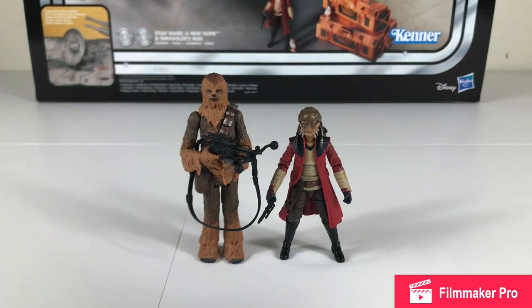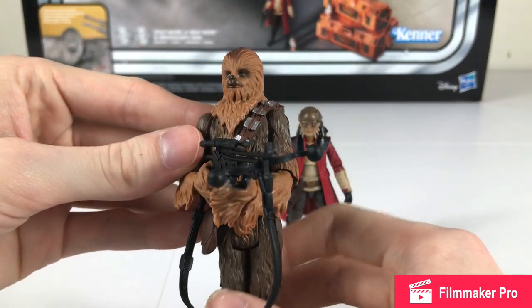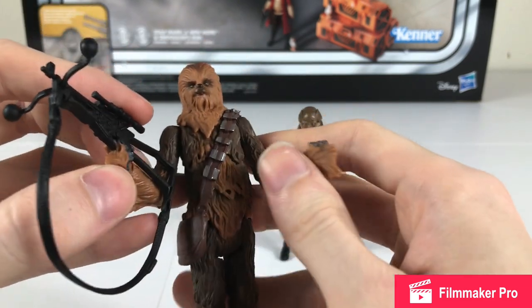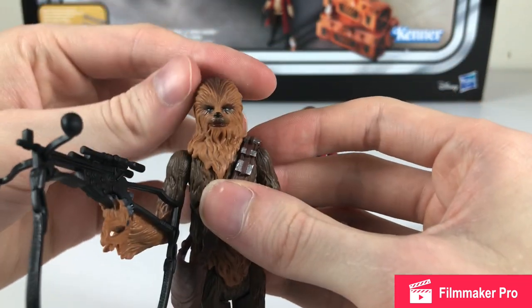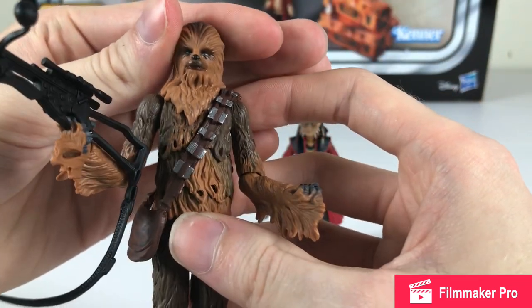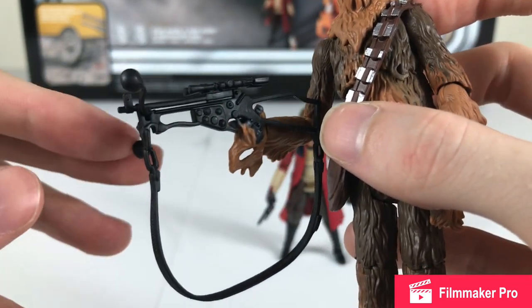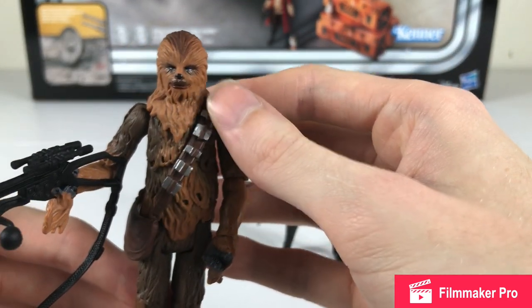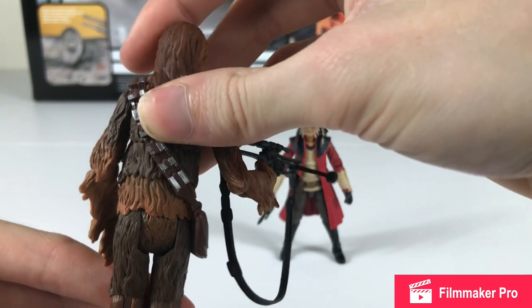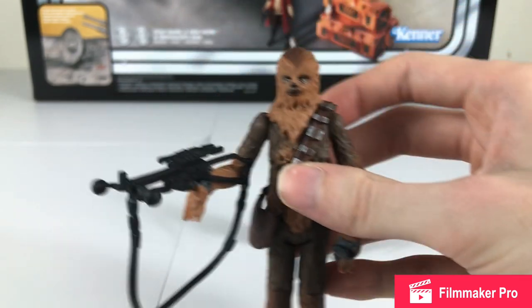Here are the two main figures that come with the Smuggler's Run Millennium Falcon: Chewbacca and Hondo Ohnaka. First off, we've got our good old co-pilot Chewbacca — great articulation. This figure's been reused in a lot of sets and released on a single card over the years many times. It's got a great face paint, no smudges or anything. The detail really pops, I like all the various colors in the fur. He's got his good old bowcaster, all one solid color but it looks really good. He's got a separate sculpted bandolier which is attached nicely and doesn't hinder his articulation.